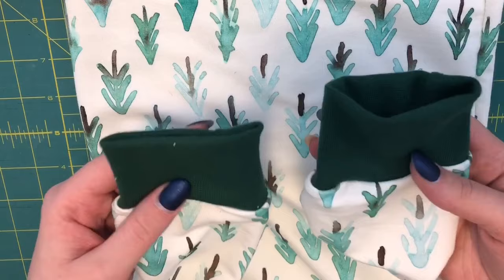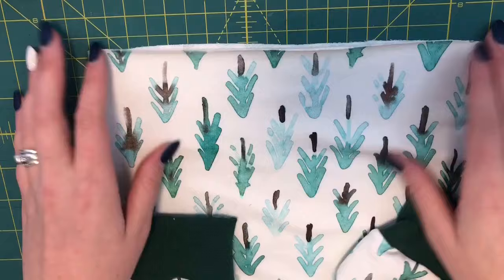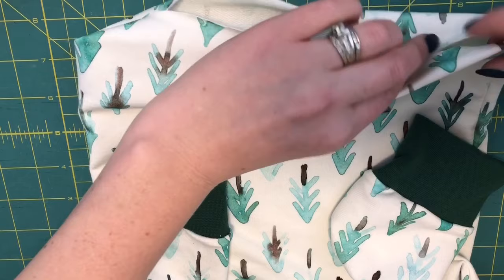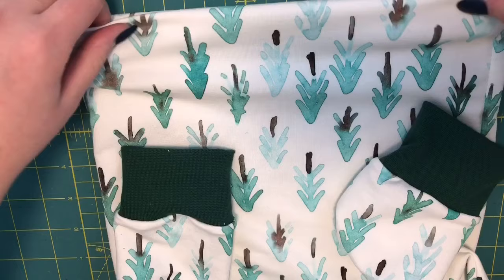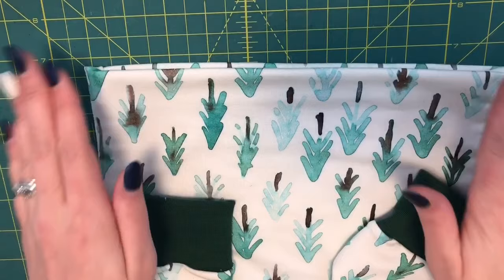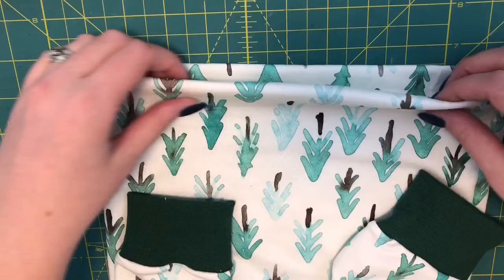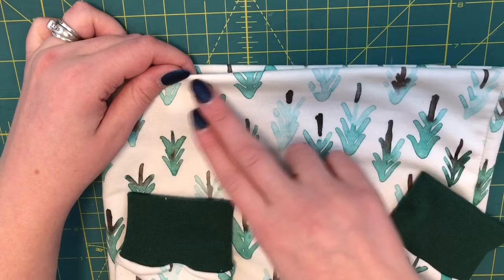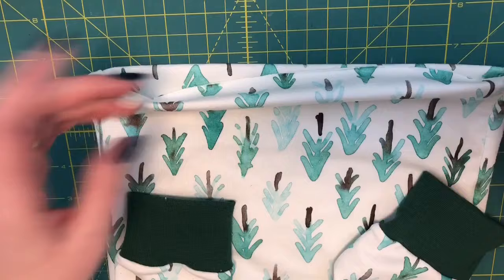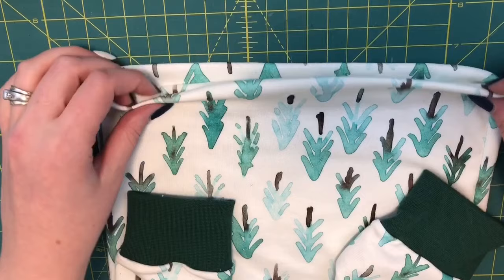Once your sleeve cuffs are sewn, the last thing we have to do for the top is the hem. You're going to fold it under three-fourths of an inch, take it over to the iron, measure it up three-fourths of an inch, and iron that down. Then go over to your sewing machine — and this time you want to make sure to use a sewing machine or a cover stitch machine. You can do a zigzag stitch, a double needle stitch, or a stretch stitch. I'm just going to do a zigzag stitch because it's quick and easy and my machine is already threaded for it. So turn it under three-fourths of an inch, iron it down, and then stitch it down.